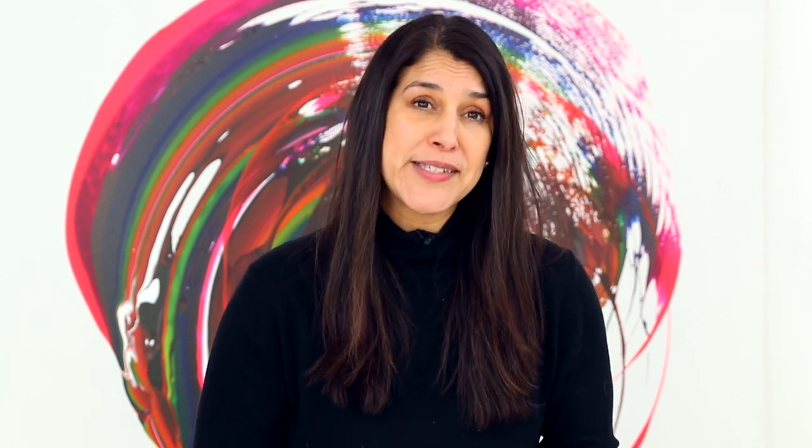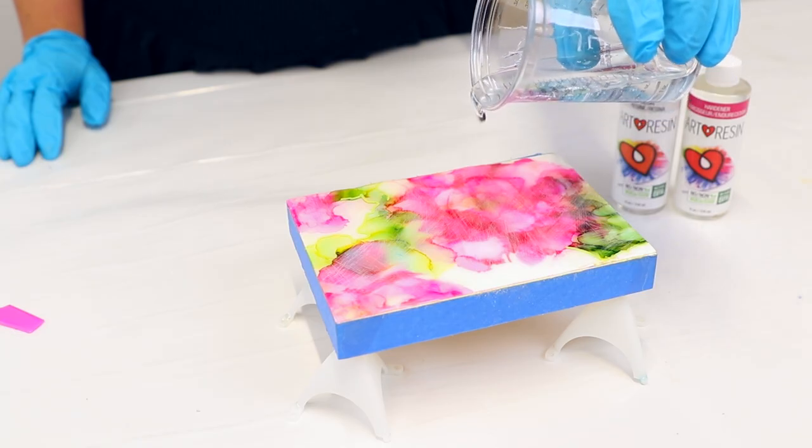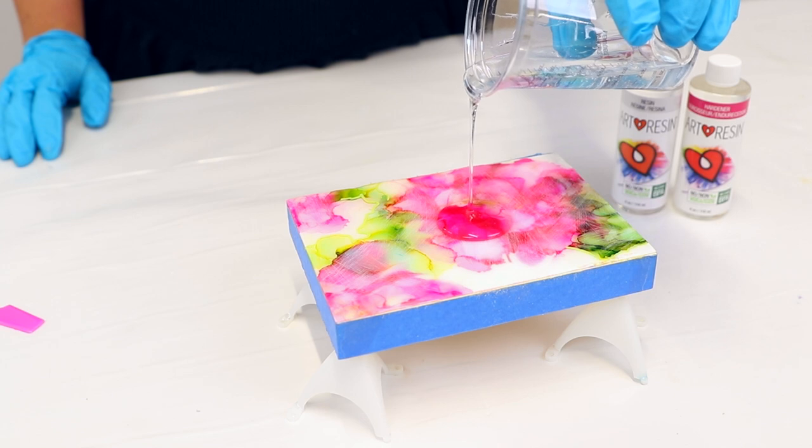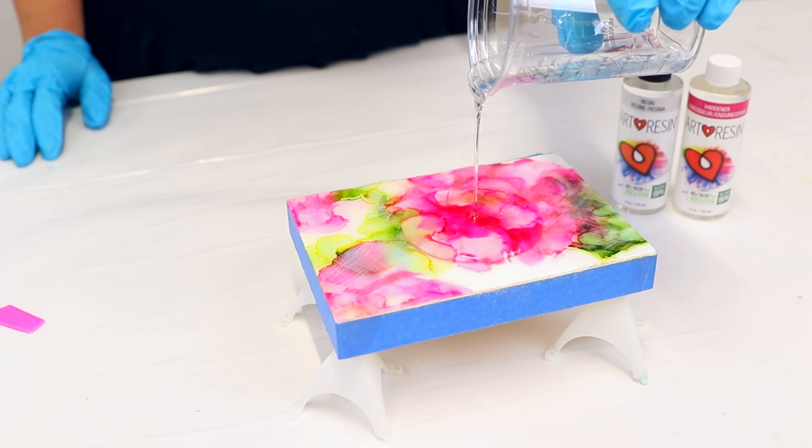This step is crucial. Sanding will create some tooth for the new resin layer to adhere to and ensure that the two layers bond together. If you skip sanding, you run the risk of the two layers eventually delaminating or separating. When you're sanding, use a coarse sandpaper — we like 80 grit here at Art Resin. Once you pour on your fresh resin layer, the scratch marks will get filled in and disappear like magic.